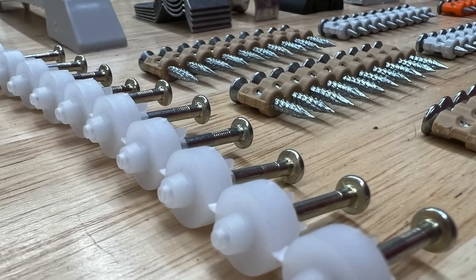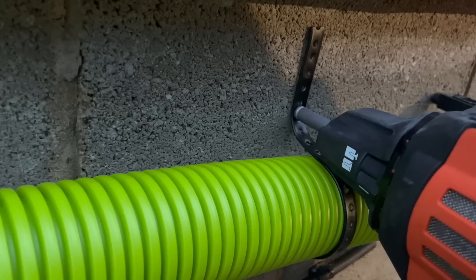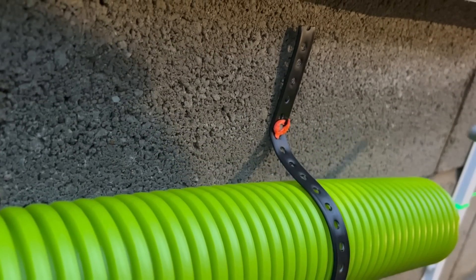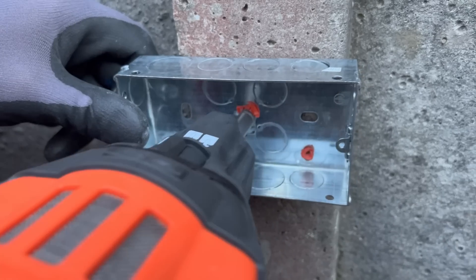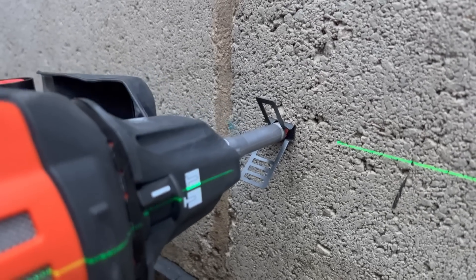I've almost got to the stage now with this tool where I've almost given up using a screwdriver, so let's find out more. We've used the Spit Pulsar to fix a range of different electrical materials, from back boxes, cable capping, conduit, cable fixings, and dado trunking.